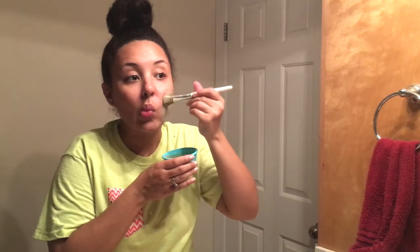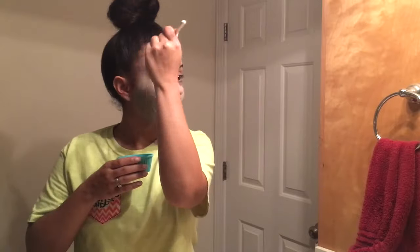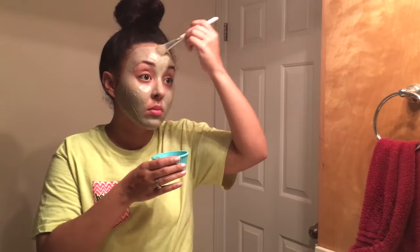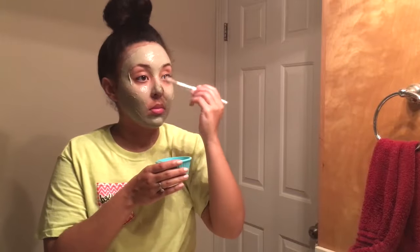I find using a brush a lot easier than using my hands — I hate having that feeling of clay stuck underneath my fingernails, I just can't stand it. I'll leave this mask on while I'm in the bathtub but I will rinse it off once I take my shower, so you want to leave it on for about 15 to 20 minutes.